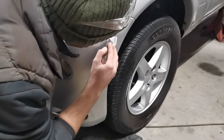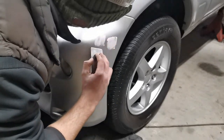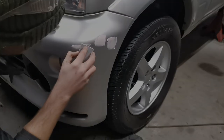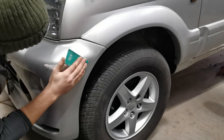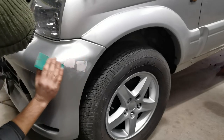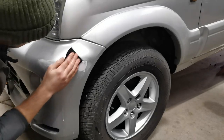After applying the filler, working from a few different directions, I will leave it to thoroughly dry before sanding back to give a perfectly smooth surface. Once the filler has dried, I'll take it back with a coarse dry sandpaper, followed by a much more gradual and sympathetic wet sanding method, using a much finer grade of paper.